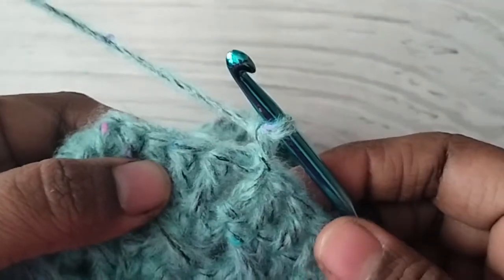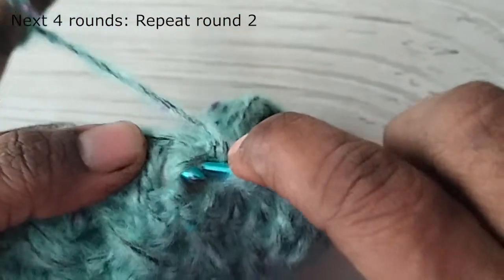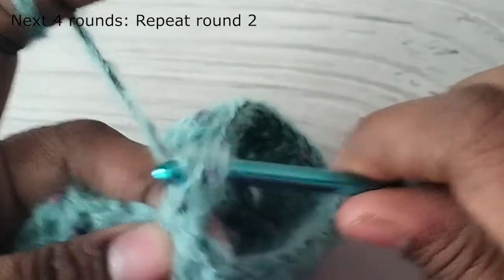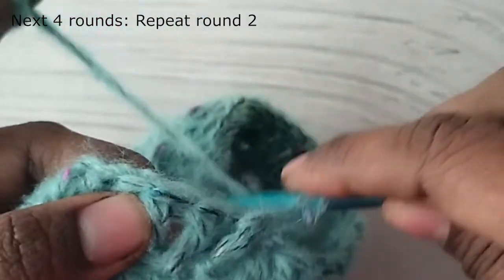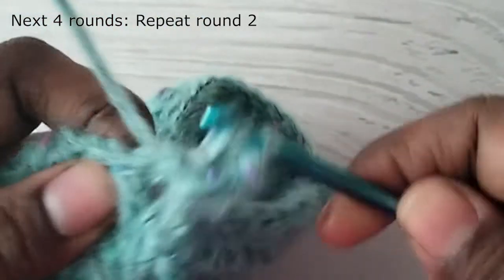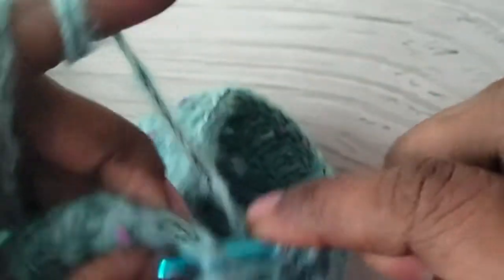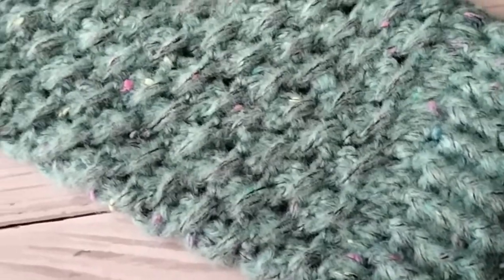You will have 42 stitches in this round. The next 4 rounds will be the ribbing round — that is the round where you worked front post and back post double crochet stitches. Repeat that round 4 times. The leg warmer is complete. Make one more.